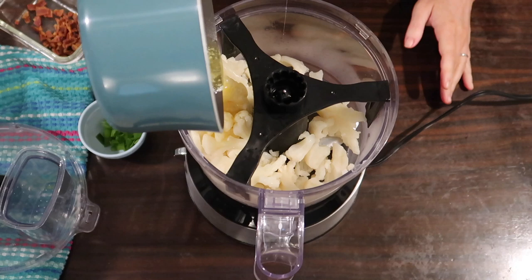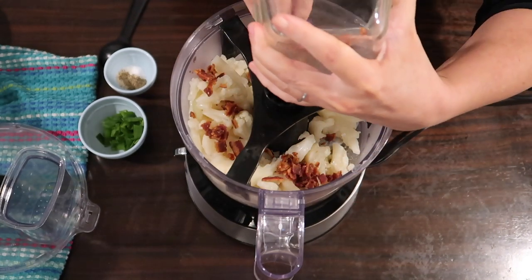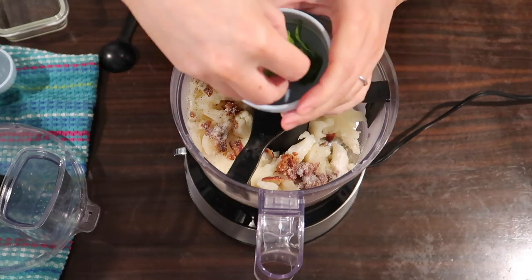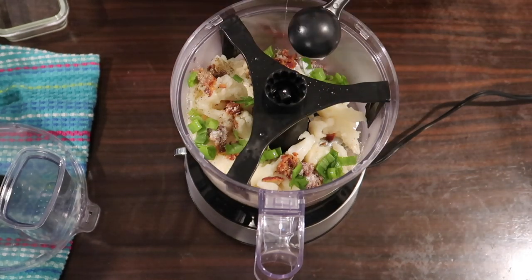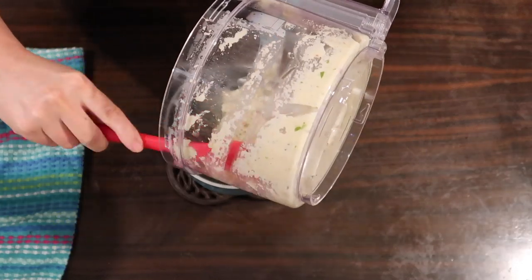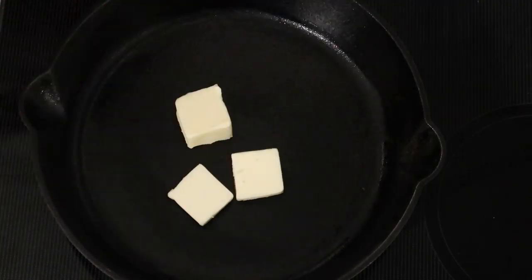I melted the butter on the stovetop and let it cool back down a little. To that I'm adding a quarter cup of crumbled bacon that I did in the air fryer, about an eighth teaspoon pepper, half a teaspoon salt, a quarter teaspoon onion powder, about a tablespoon of chopped green onions, and a tablespoon of heavy cream. Once blended, I'm adding it all back into that same pot over low heat while I do my steaks.